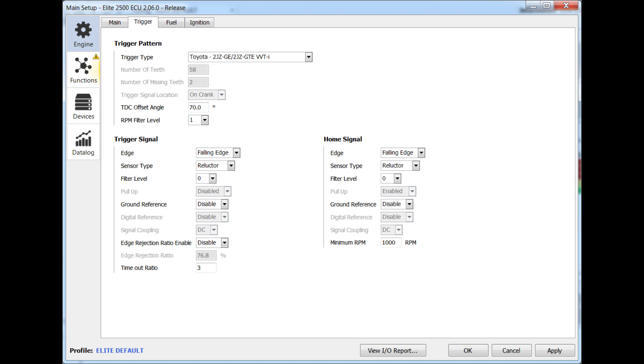Remembering that the TDC in TDC offset angle stands for top dead centre offset angle. With this 2JZ being a 4-stroke engine — intake, compression, power, and exhaust stroke — it's very important to know whether the engine is coming up to top dead centre compression or top dead centre exhaust. The way we do this is by identifying the missing teeth on the crankshaft, then comparing that to the trigger teeth coming through on the camshaft. Once we've identified the trigger system, we then need to synchronise the ECU with the engine. We refer to this as our TDC offset angle.